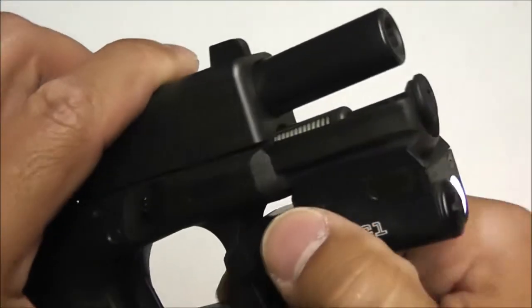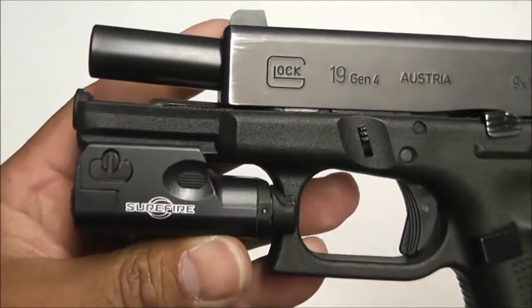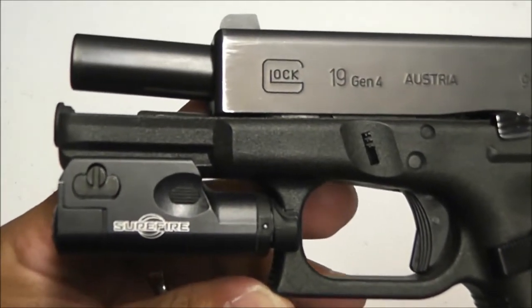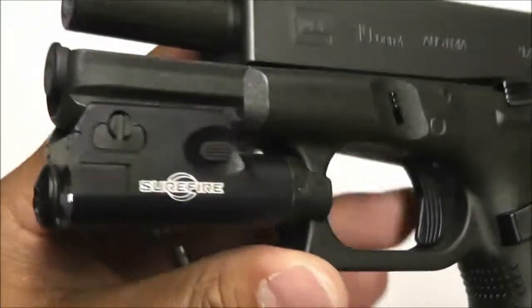If you want to deactivate the light, press the button on the right. Runtime is one hour, and yes, it is overpriced — but trust me, you'll get your money's worth from this light. Very good light. Surefire XC1.